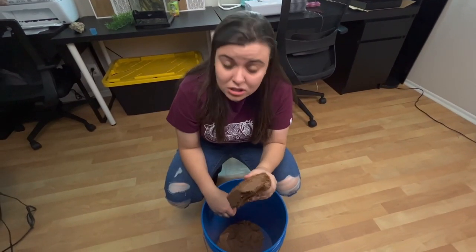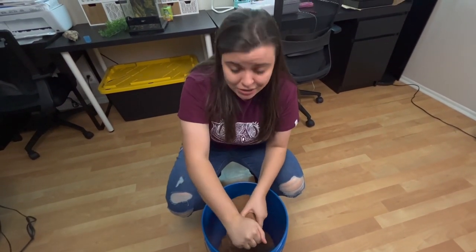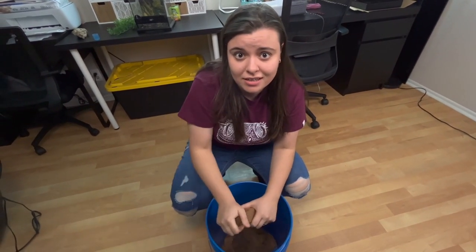If you're watching this in October, you can still get the Tank Club Apparel Limited Edition Halloween t-shirts — this is the reptile tortoise one. I'm not going to use all of this because it's a tiny tank, so I'm just going to take pieces, whatever I need, and save the rest for other enclosures.